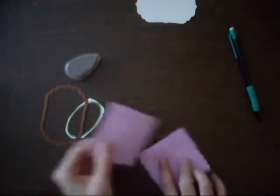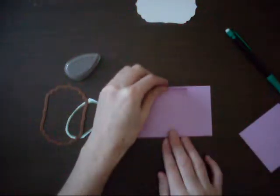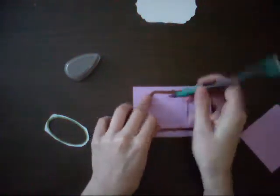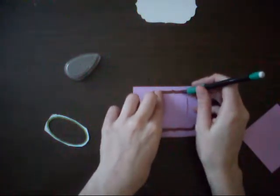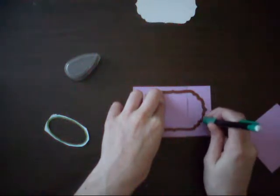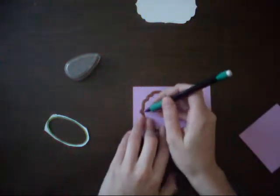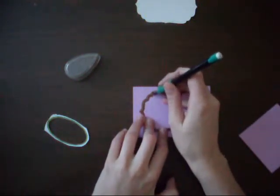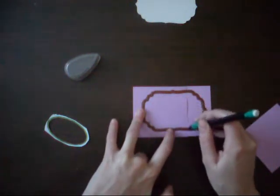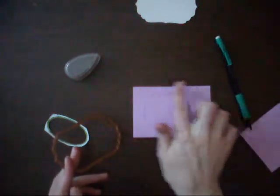We're going to take some post-it notes, just two right now, and you're going to take your stencil and using the inner part of it, you're going to trace the die. This is going to create the mask for your die. We're going to be cutting the inside out and keeping the outside part.